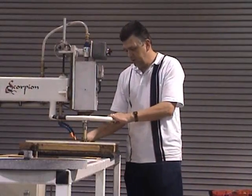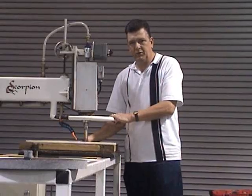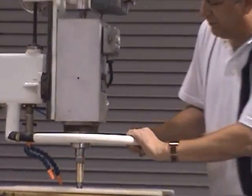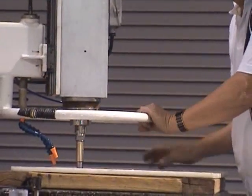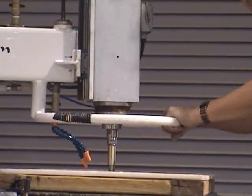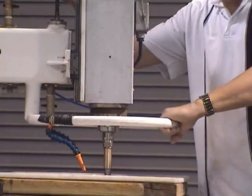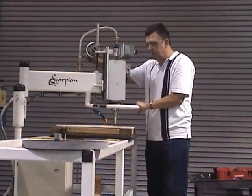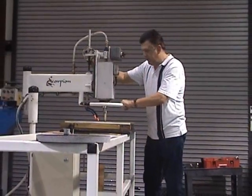Let the diamond do the work. The bottom of the diamond is what does the cutting, not the side. You should be able to move this machine around the template with one hand. If you're having to force it, then you're going too aggressive on the hand wheel. One fourth, one half, one third of a turn each revolution should suffice.